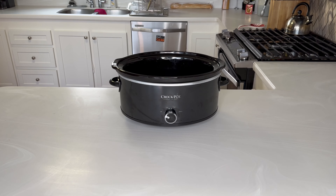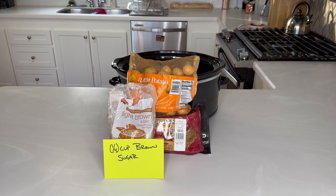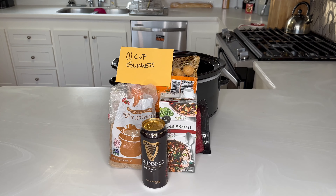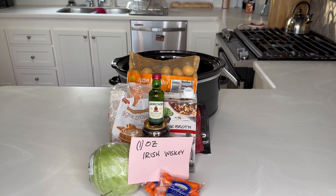For this recipe, you're going to need one three-and-a-half to four pound corned beef brisket, one and a half to two pounds of potatoes, a quarter cup of brown sugar, two cups of beef broth — you can use either regular beef broth or bone broth, I prefer bone broth as it offers a deeper flavor and better nutritional value — one cup of Guinness, one small cabbage, 20 to 30 baby carrots, and one ounce of Irish whiskey.